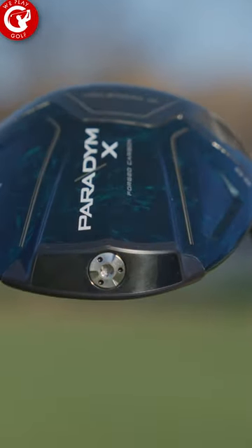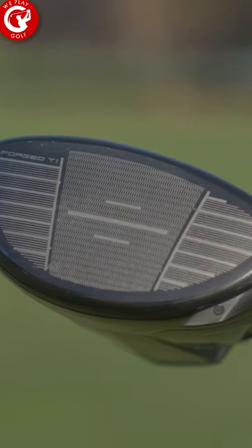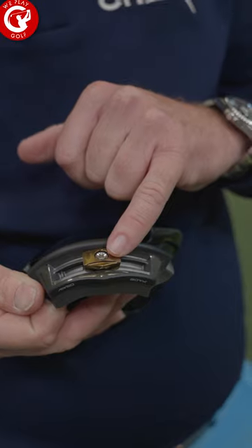The center of the golf club is made of forged carbon, so they made it lighter to give you more speed. The club face is made from forged titanium. That will give you extra stability, so you will have more tolerance from your swing.